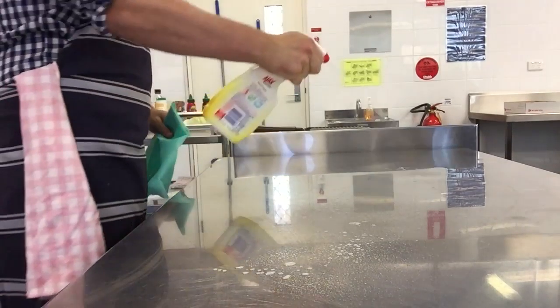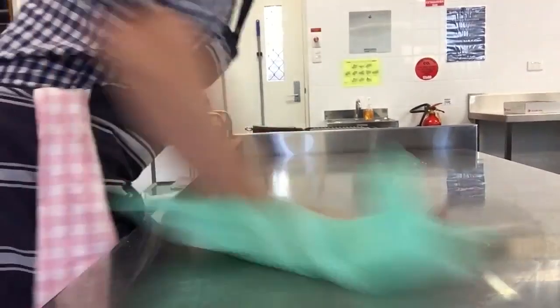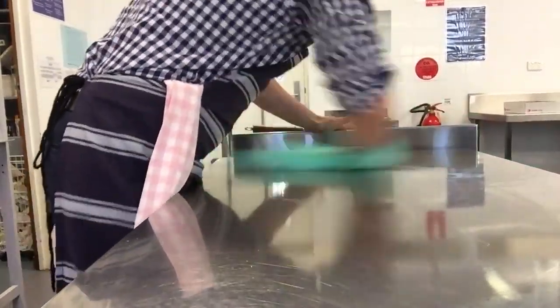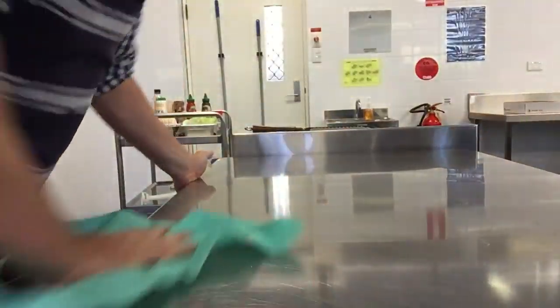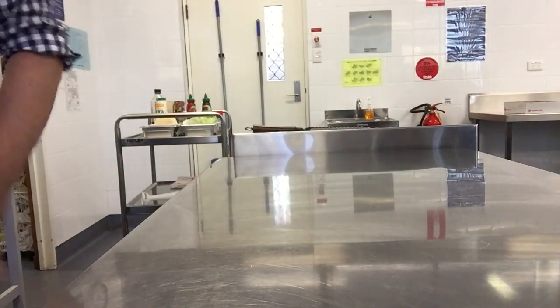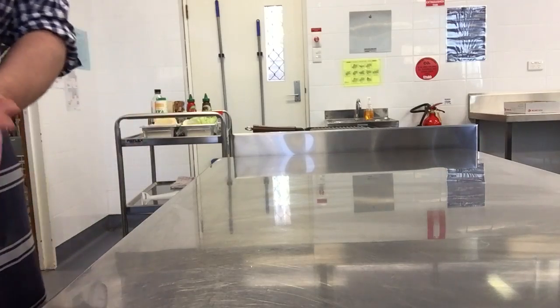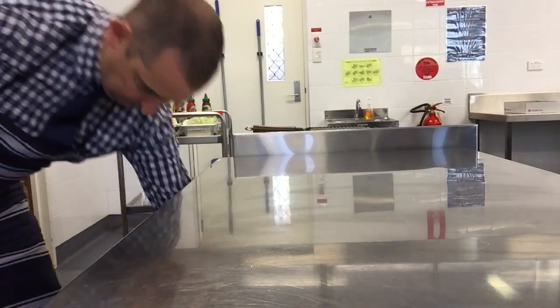Alright, we've got to sanitise the bench — all good. Always make sure you do this, of course. Why? Get rid of the germs. So sanitising is the word we need to use. Sanitising, okay.